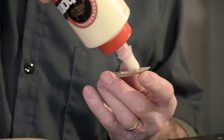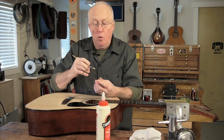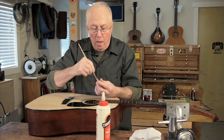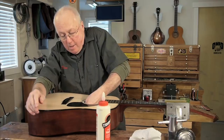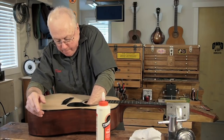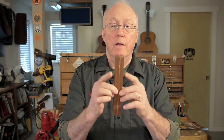Titebond is the best glue for structural internal repairs because it has a five-minute working time, or a little longer, and during that time you can still move a part in case things don't go quite the way you planned. Titebond tacks quickly — that means parts tend to cling together, which is really handy when you're reaching a piece of wood inside of a guitar and trying to stick it somewhere.